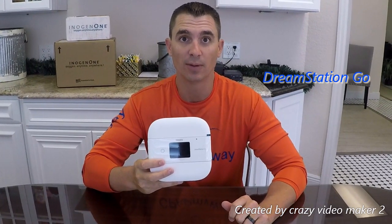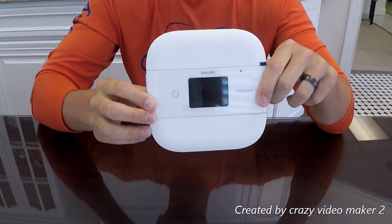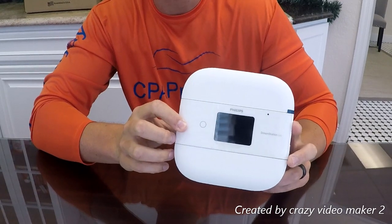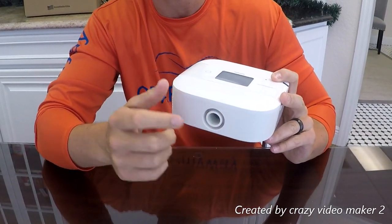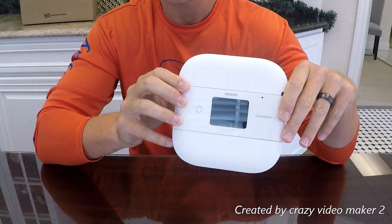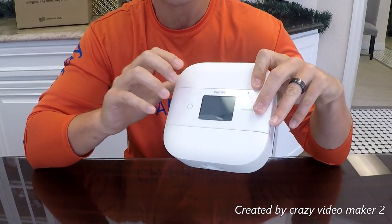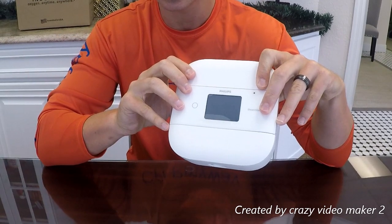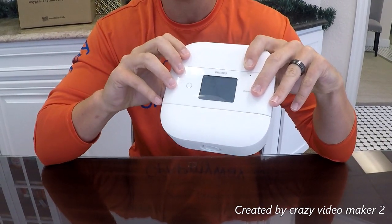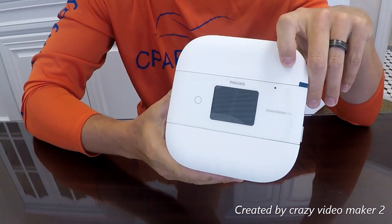Next up is the DreamStation Go by Philips Respironics. This is a really nice unit. Overall dimensions are about 6 by 6 by 2.3 inches tall, weighing 1.86 pounds. Pretty quiet at 30 decibels with a two-year warranty. It has a universal mask and tubing connection — you can use any tubing with the standard 22mm connection, which is pretty much universal. Comes with an AC power supply, though there is no DC power supply yet. It has a great integrated battery and heated humidifier, a hard clamshell case in small or medium sizes, and the DreamMapper app for tracking compliance and usage.